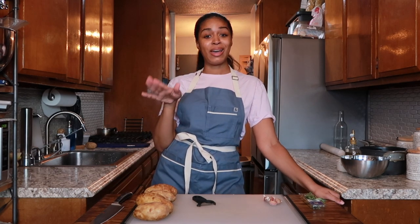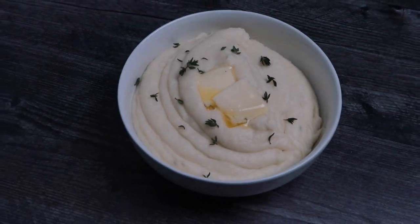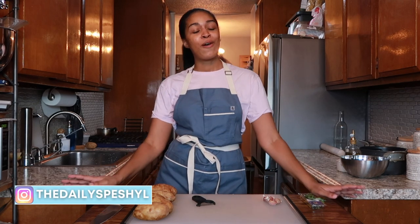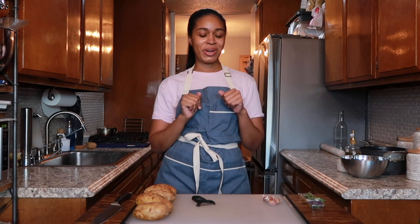If I had to choose one thing I would eat for the rest of my life, every day, it would be these creamy garlic and herb mashed potatoes. They are so good, so creamy, so delicious, and so rich. They will make the perfect side dish for any of your holiday dinners, or for a date night — these will be a winner.